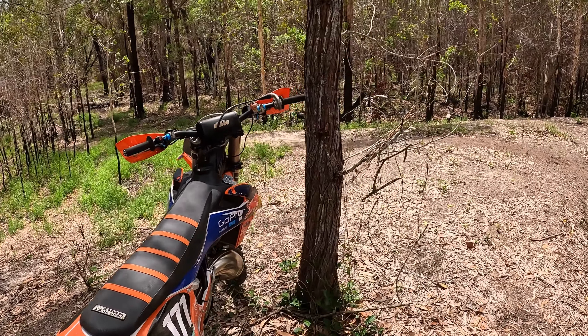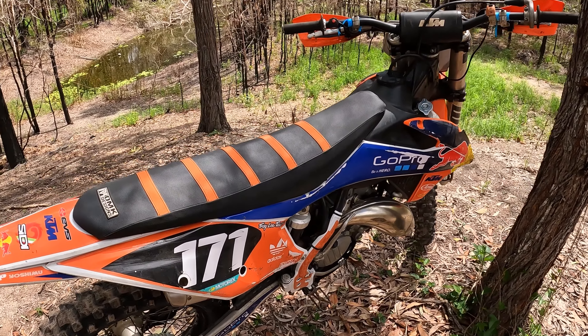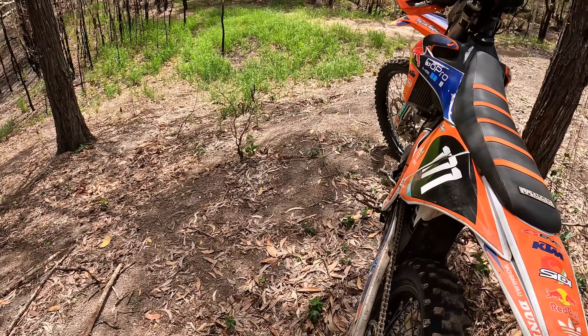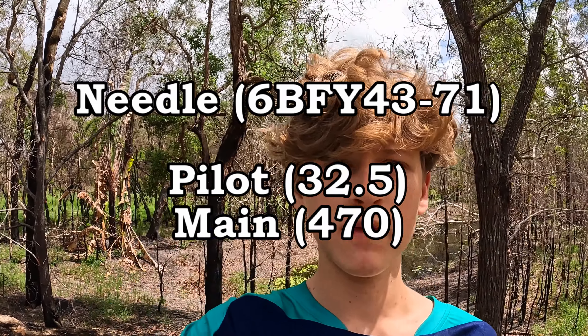Pretty much everything else is still stock, but the head and the muffler are the main performance things. She screams. I've also fully jetted the carb with a different needle — they're pretty much stock jets actually, they seem to work good, a little bit richer pilot. If you want an in-depth video on jetting the carb, I'll be making one of those.